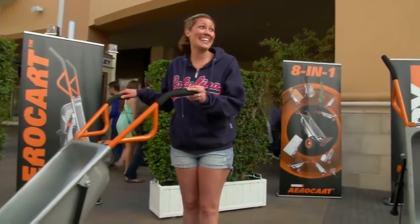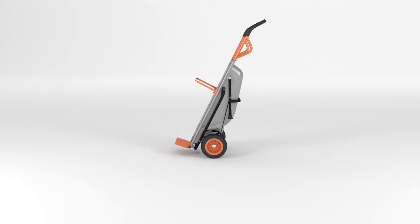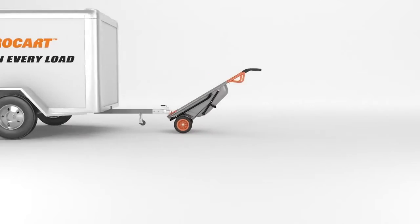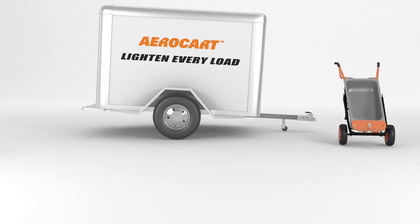Because you don't need a man. Move anything faster and easier. It's great. It is like magic. The WORX AeroCart — make any load as light as air.